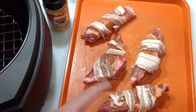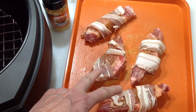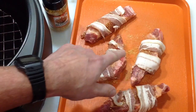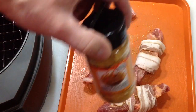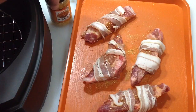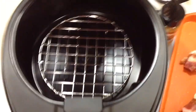You can get them bone-in or bone-out — I thought these were all bone-out, but it turns out two have bone and two don't, so it's perfect. I've got some bacon wrapped around there, and I did put a little of this Big Kahuna from Cindy Lou seasoning. I'll tell you, the smell of this stuff, folks.